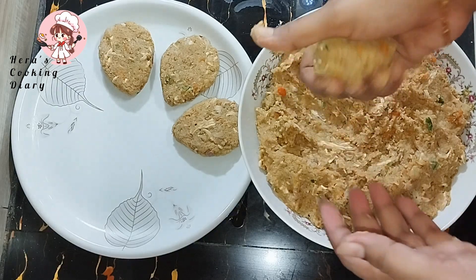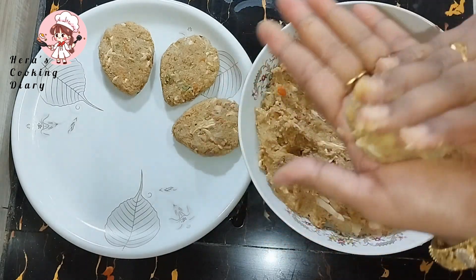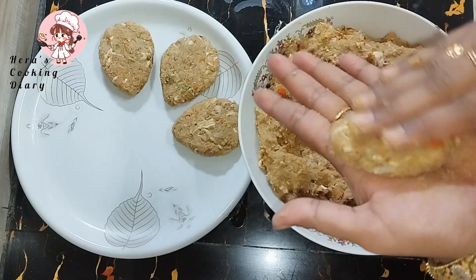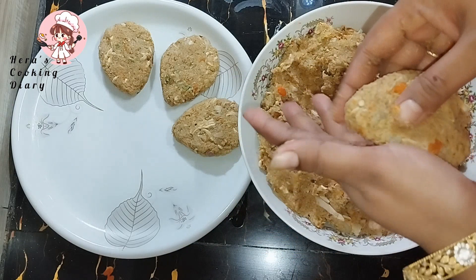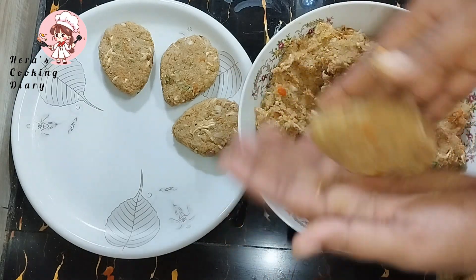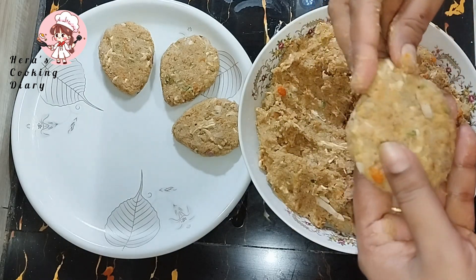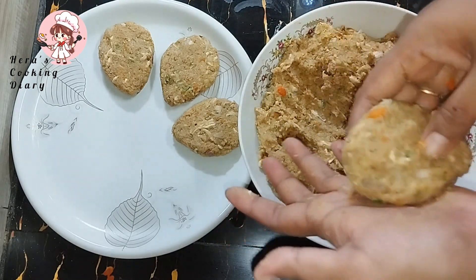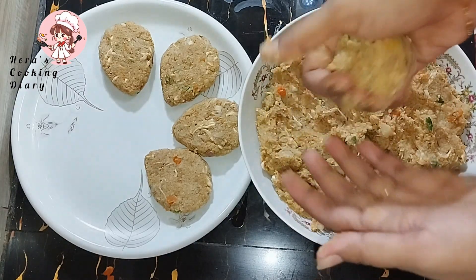After that I will follow the recipe. With the cutlets, the cutlets are set in place. Just make a shape of a good family-sized cutlet.